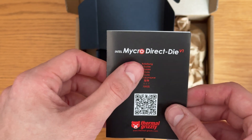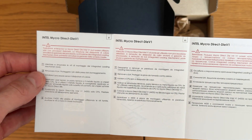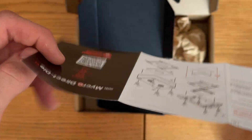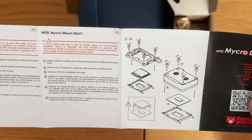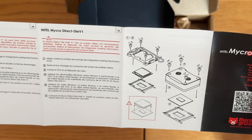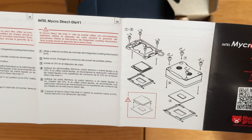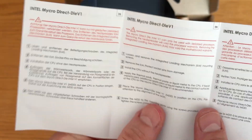So this is the Intel Micra Direct Die. You can see the guide here. There's some little warnings. Where's the English one? Russia — wow, they have a ton of languages here. On the other side, probably. There's the English.